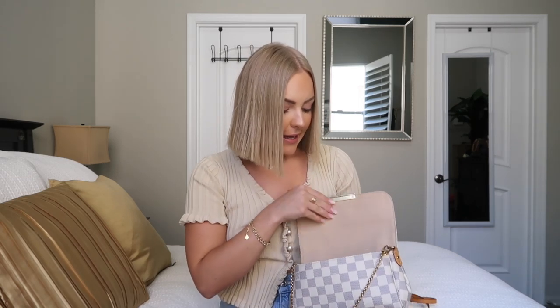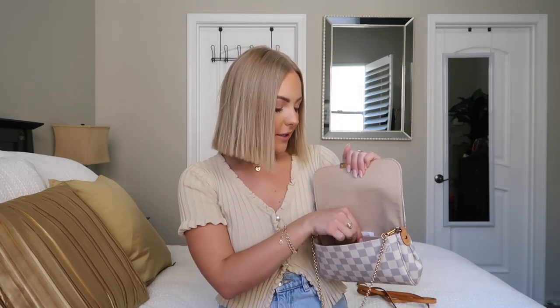Next in my bag I have Shout Wipes. I use these all the time — they're my go-to and I'm obsessed with them. They're so easy for removing stains, they're super small and compactable, and they won't spill anywhere. I usually carry one or two in my purse just for on the go — you never know when you'll spill coffee, and they're also good for deodorant stains.